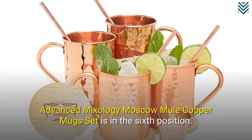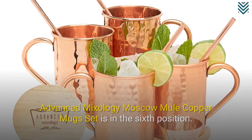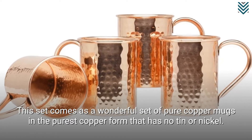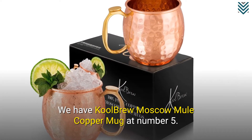Advanced Mixology Moscow Mule Copper Mug Set is in the 6th position. This set comes as a wonderful set of pure copper mugs in the purest copper form that has no tin or nickel.